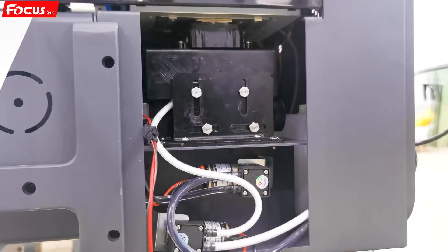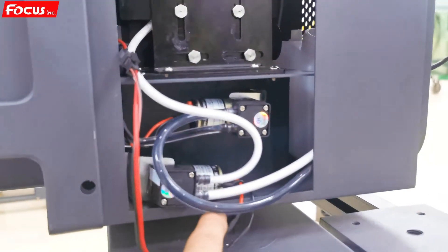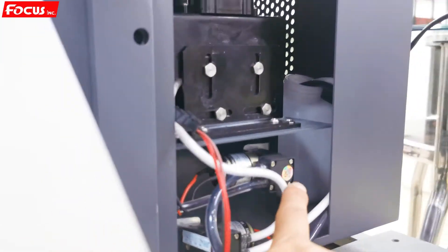It goes back up to the keep-weight position. By doing this cleaning we can see the white print ink and color ink flow from the ink damper to the print head, then to the pump, then to the waste ink bottle inside.